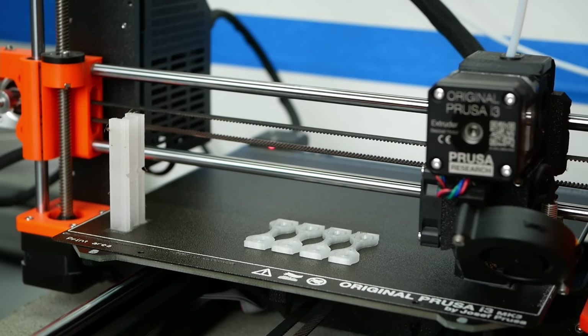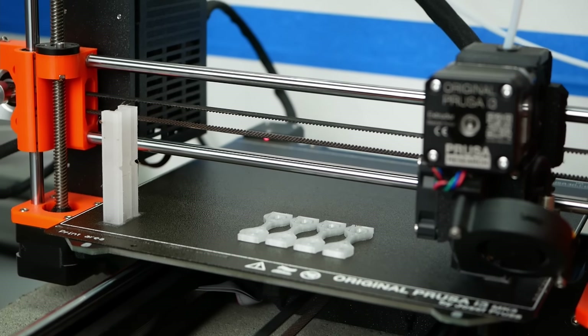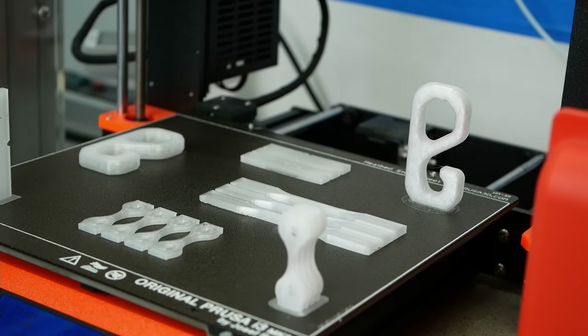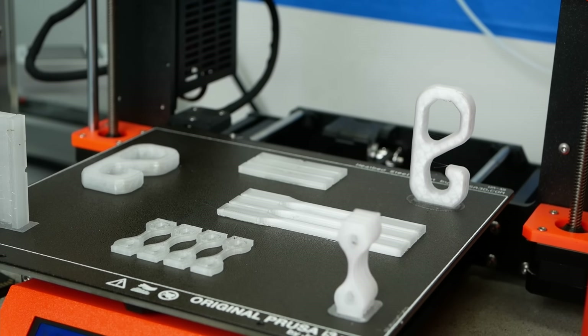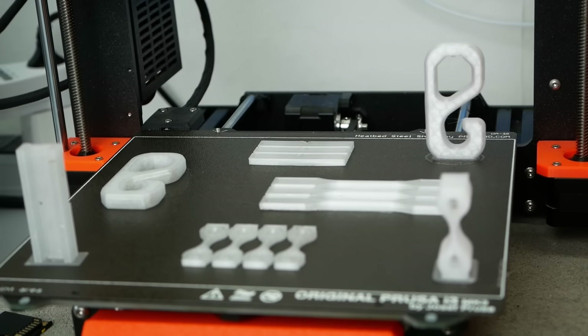The strength test parts were all printed in my office at around 22 degrees Celsius without an enclosure. The material hardly warped and I was able to print even these big samples without them lifting from the print platform, even without using a brim.